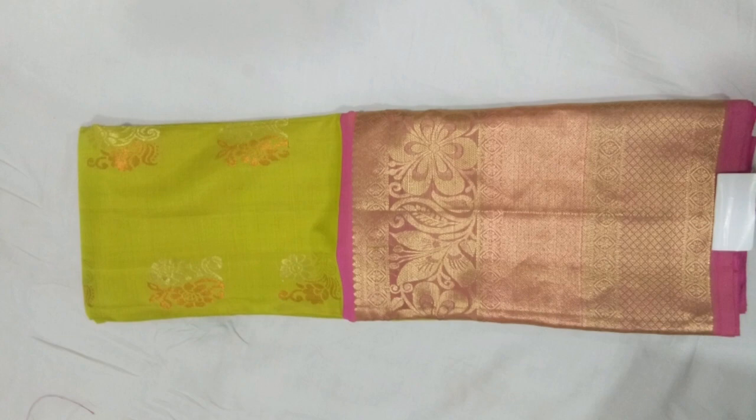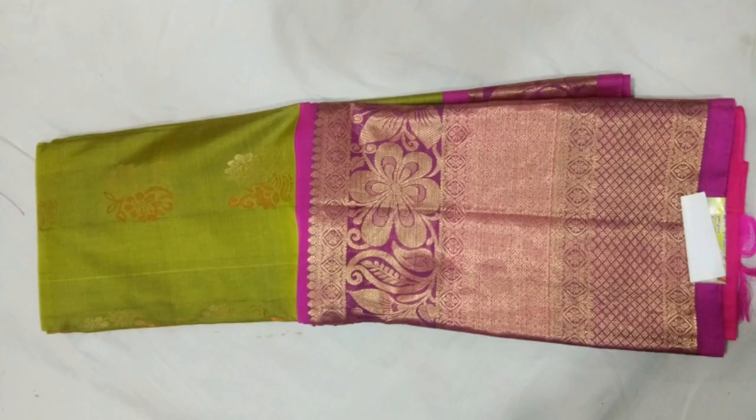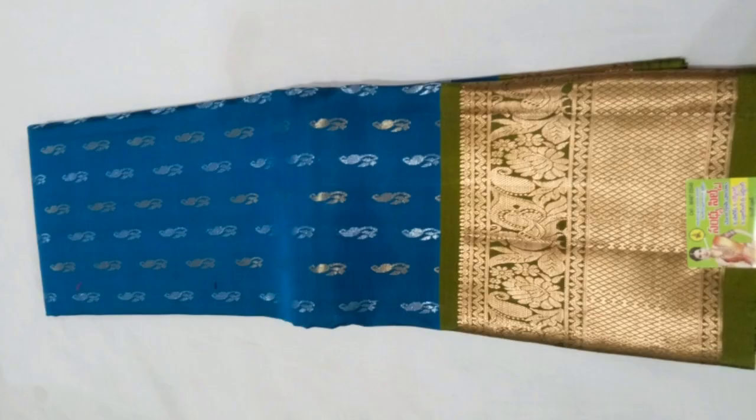Parrot green, copper and silver boota. Pink color border. Pink-blue color combination. Silver, copper, meena boota. Kalamkari border. There are many shades — different light color, dark color. Gadwal Boota Uppada Pattu, Kanchi border, Kanchi item.